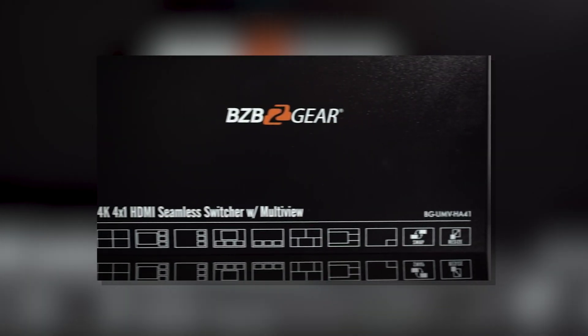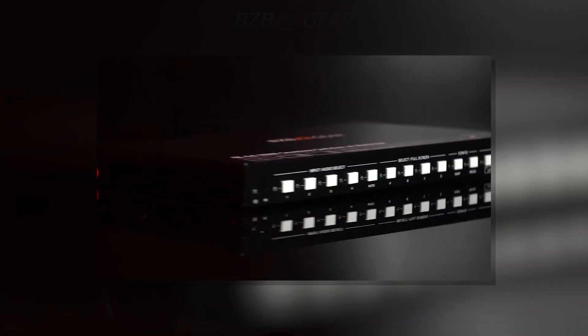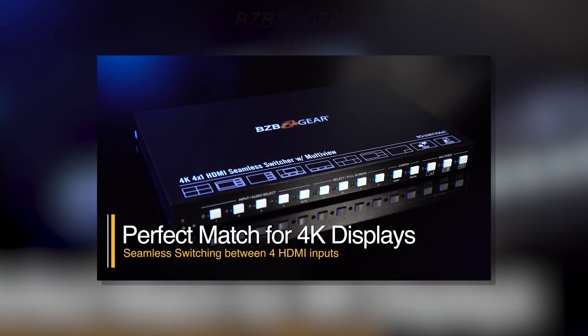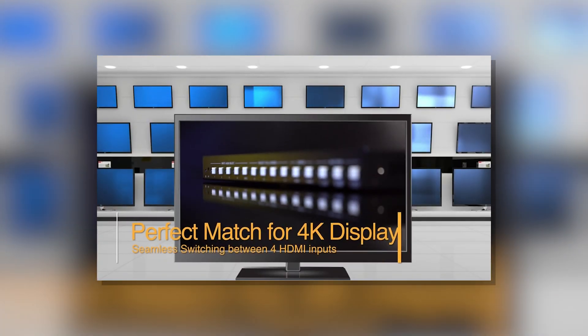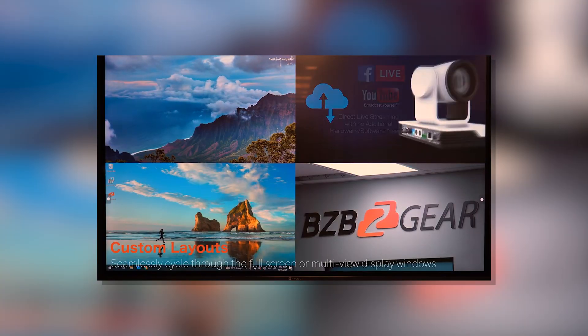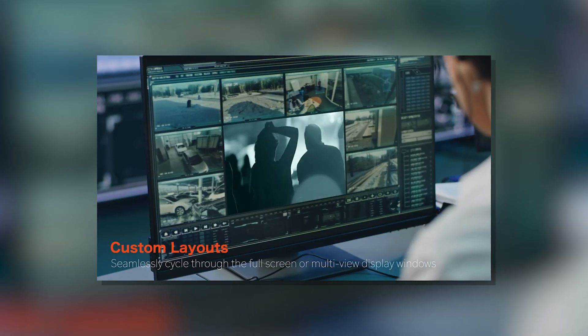One of the biggest things is going to be the standardization and the certification of HDBaseT. It follows a very strict certification process, which ensures that the products are going to meet the highest standards for performance and compatibility.